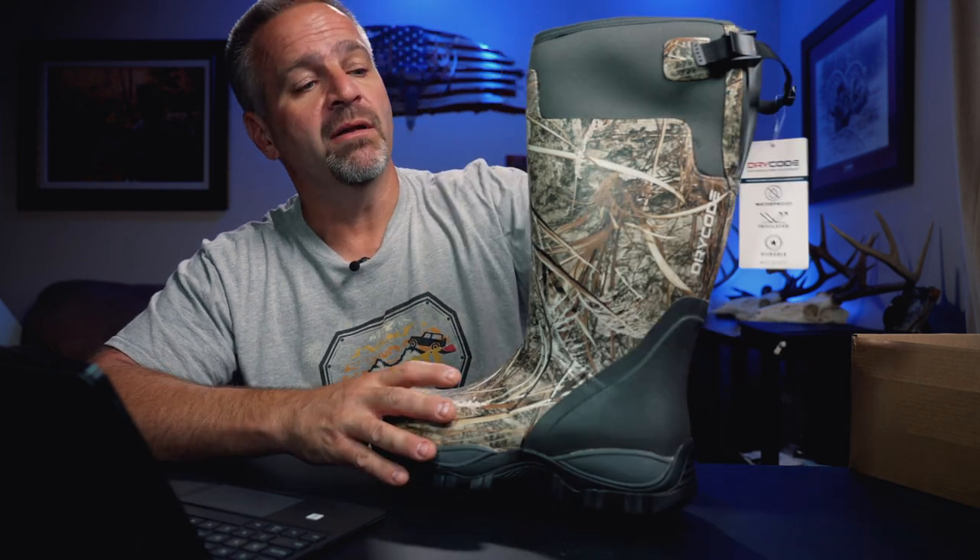I told them I didn't care what camo they sent. Per the specs, these are a 5mm outer layer — they get an SBR outer layer, 5mm neoprene, a 2mm breathable layer, and a diamond-shaped breathable layer. So they've got a lot of different layers. They're a rubber boot, 5mm. They've got a steel shank, 100% waterproof rubber, and an anti-slip outer sole.